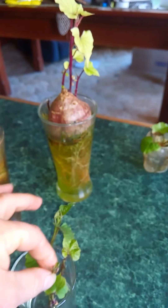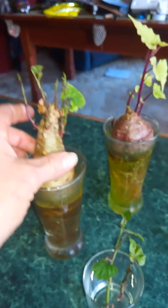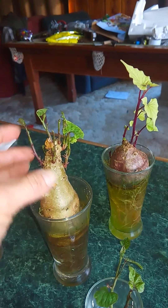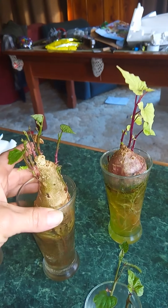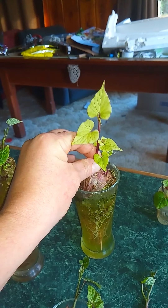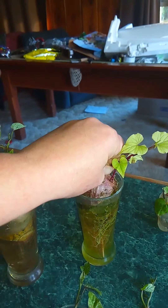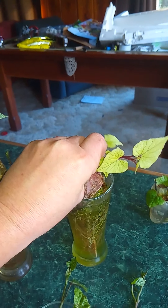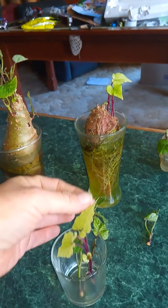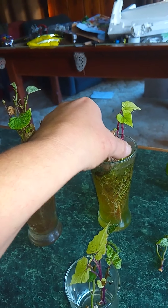That one was probably a bit short for the glass, so I'll put it in a smaller one. It's pretty easy to tell the difference anyway, even if you do put them in the same glass.